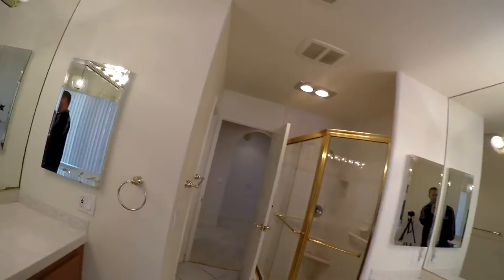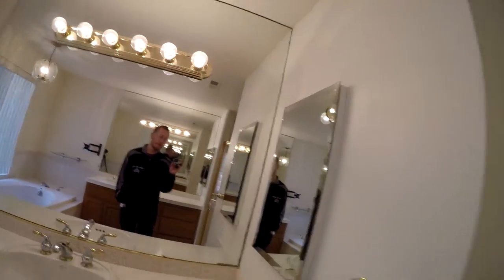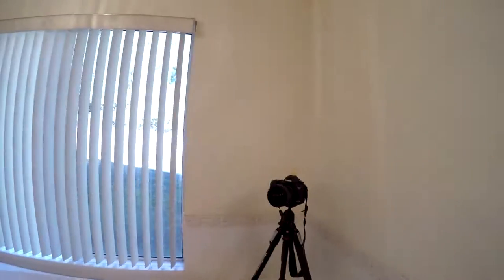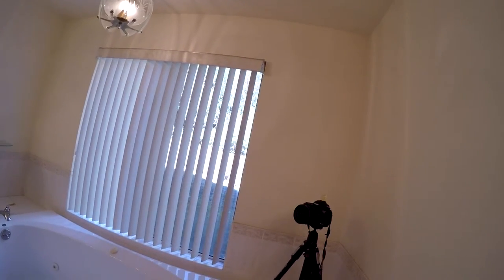One of the hardest things to shoot in real estate photography are narrow yet expansive bathrooms. With a wide-angle lens, it's really hard to get everything in one shot. You've got to get into the corner, pack in as tight as you can, while still being able to get your focus points and capture all the highlights of the bathroom.